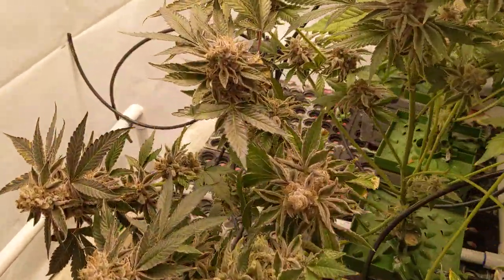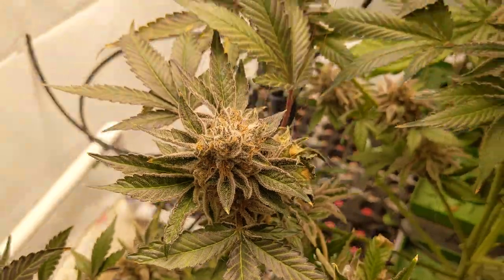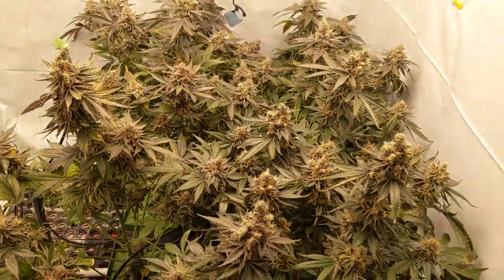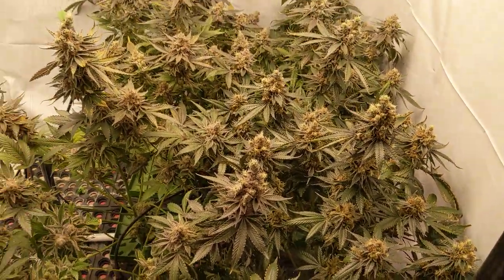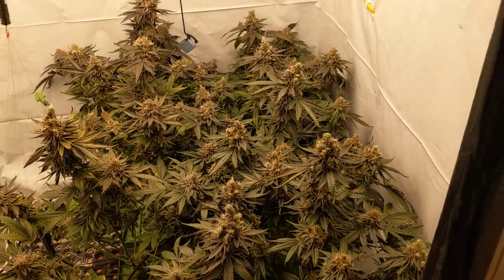It was okay, but I probably pulled a bit early — should have trimmed more off, so probably closer to seven ounces. Let's hope that this side of the tent does better. Let's go take a look at the last one.